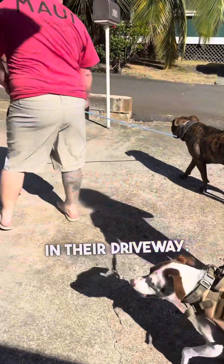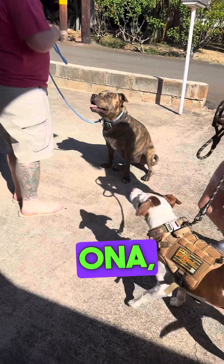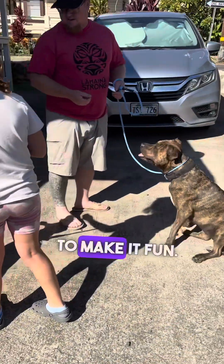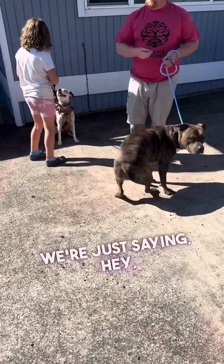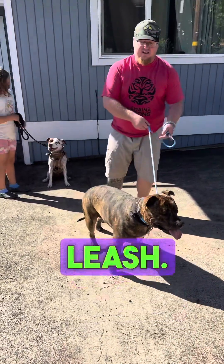We'll just start in their driveway and do some engagement. So we're using treats to make it fun. They're like, why aren't we going on a walk yet? And we're just saying, hey, create some engagement, focus on me, pay attention to the person behind the leash.